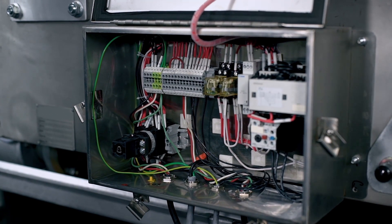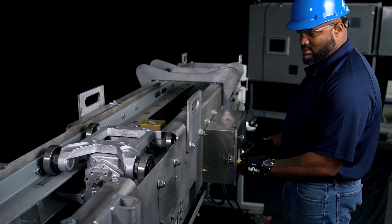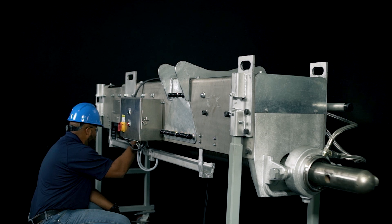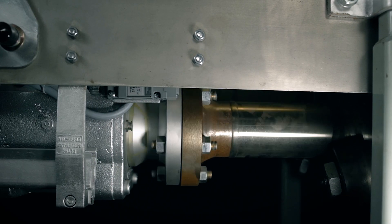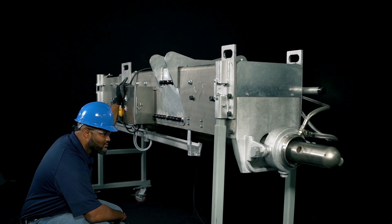Next, look at the electrical, power, and control. Jog the blower locally to verify the correct rotation of the motor. Short stroke the blower to verify the correct limit switch function. Run the blower full travel locally to verify proper operation, then run the blower full travel remotely to verify proper operation.